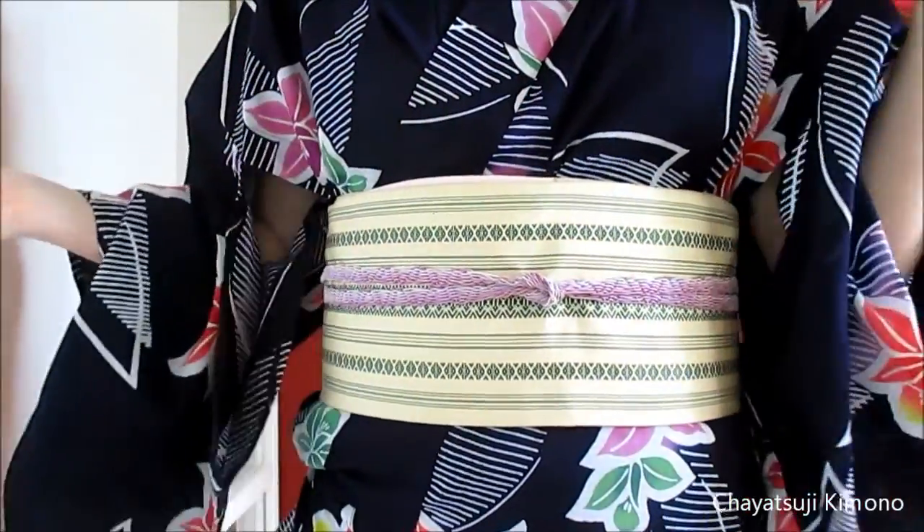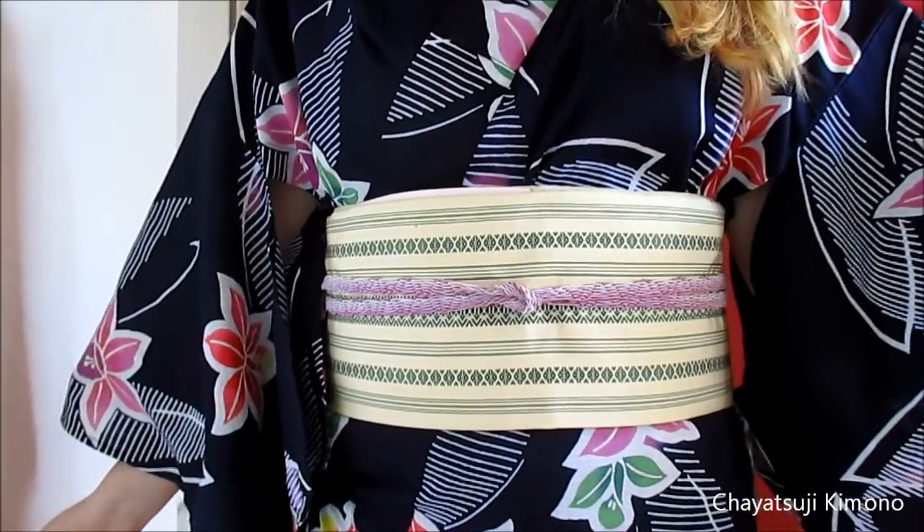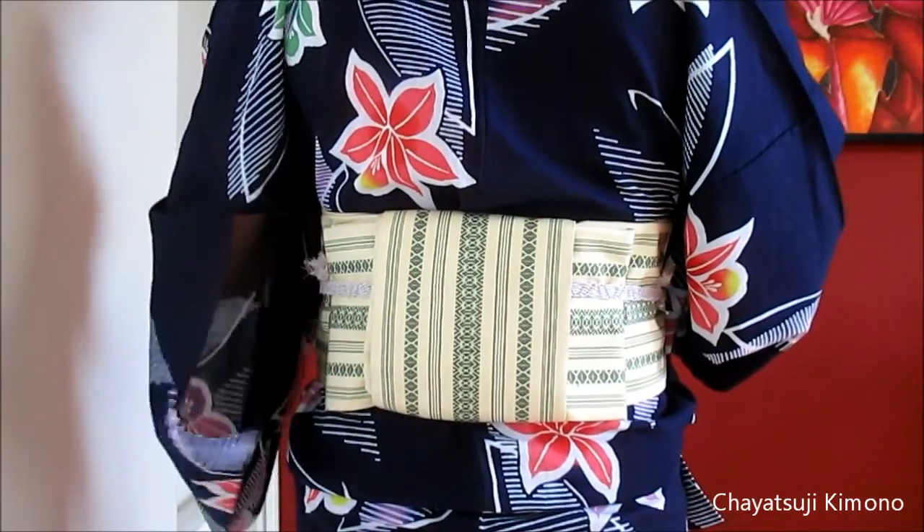And there we go. That's how you tie the karuta musubi.